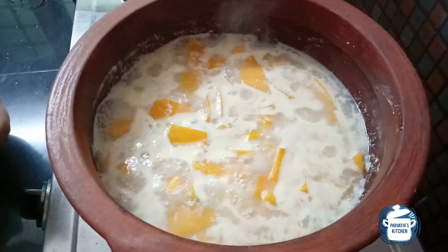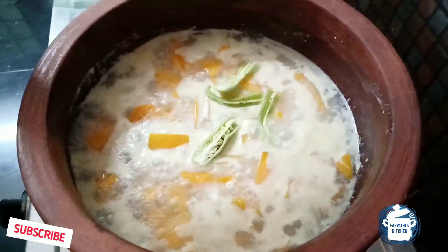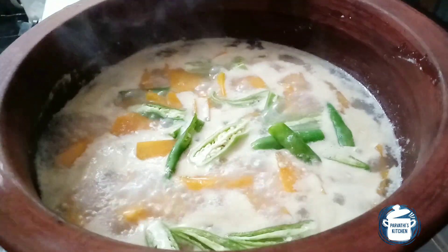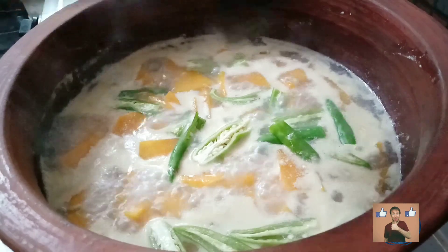We need to make a lot of milk and take a short amount of milk. We need to cook this as well. As we add our milk, we will only add water. I'm going to add some. We will make it all.